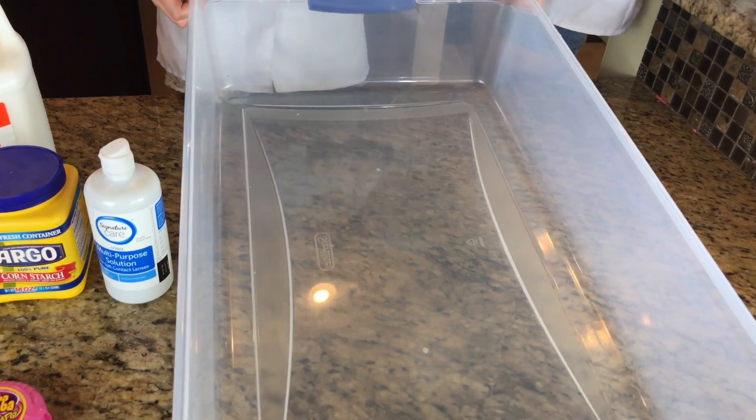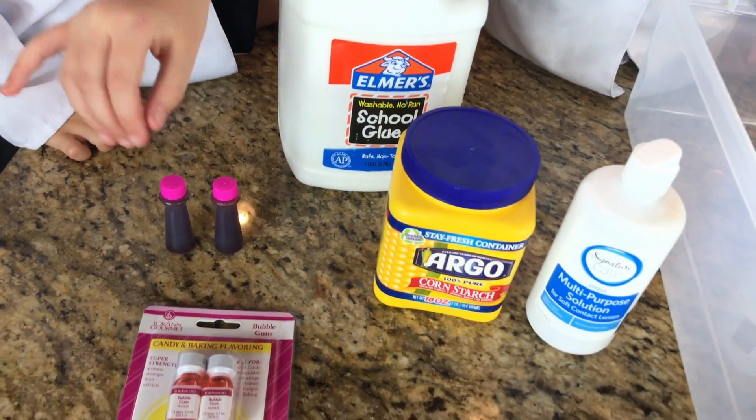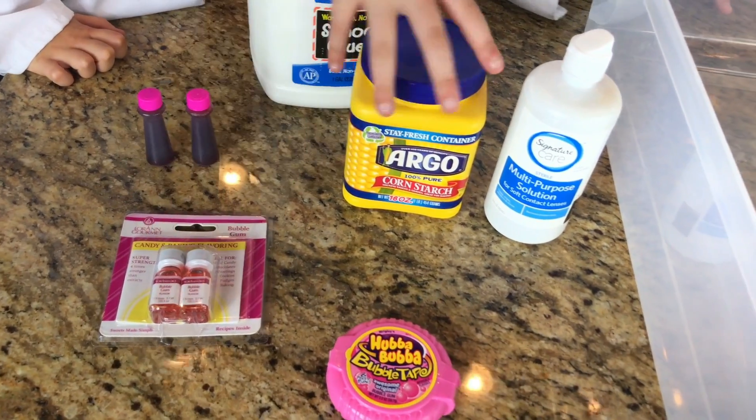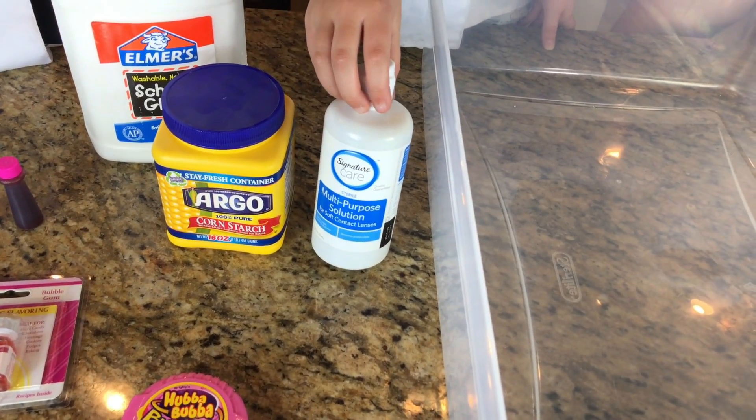First we're going to need a few things. We're going to be using a giant bin, Elmer's glue, food coloring, some bubblegum scent, cornstarch, bubble tape, and contact lens solution.